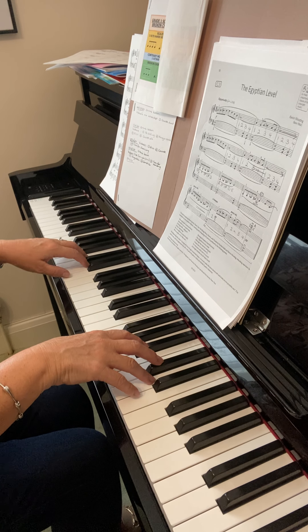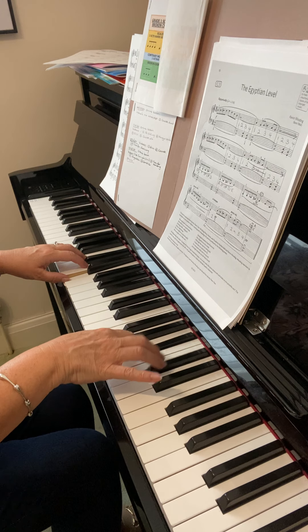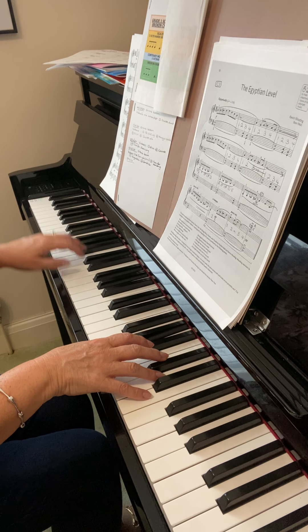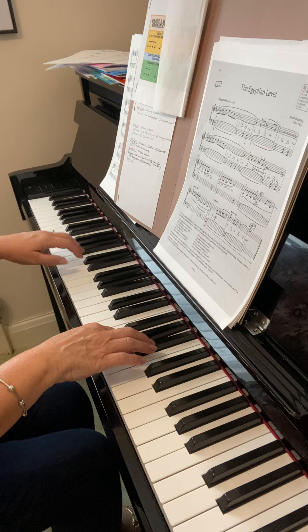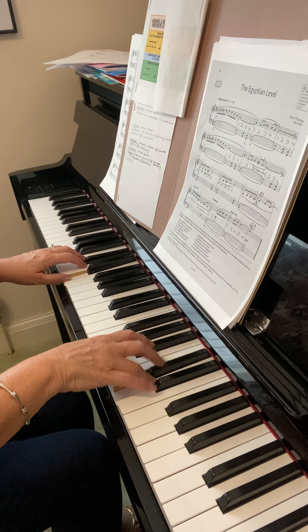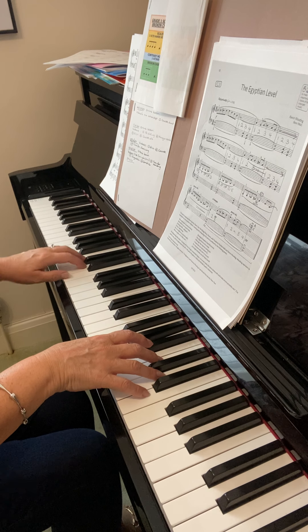So playing from the beginning. Count one, two, three, four, one. One, two, three, four. One, two, three, four, one.